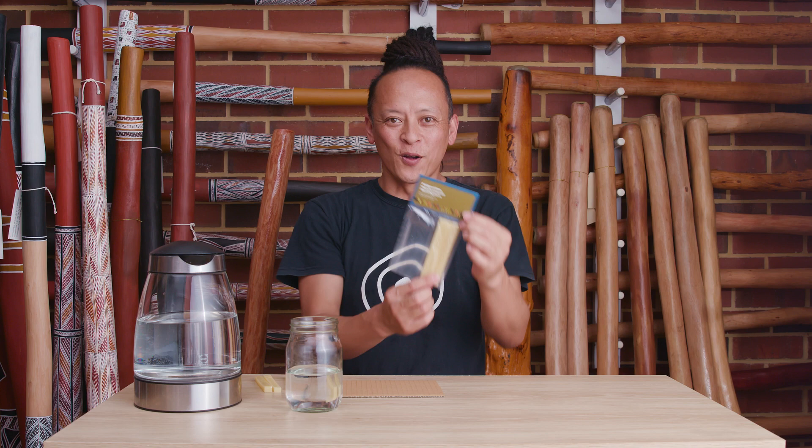Hi, Zanshi here. I'm going to show you how to put the beeswax onto the didgeridoo.